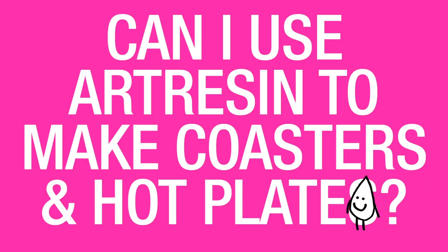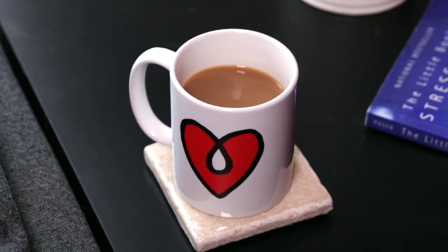Can I use art resin to make coasters and hot plates? Yes, art resin works great for coasters, not so great for hot plates — and here's why. The maximum temperature that cured art resin should be exposed to is about 120 degrees Fahrenheit. Any temperature higher than that may lead to some irreparable damage on your surface. The heat from a hot mug, on the other hand, is nowhere near that hot, so you can put it on a coaster without worry.